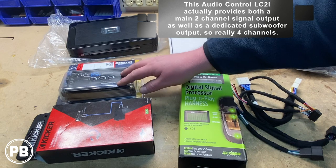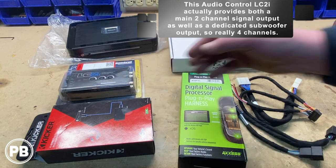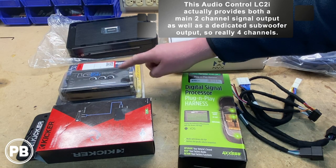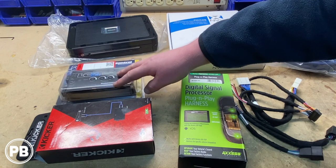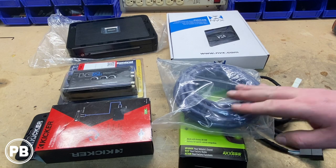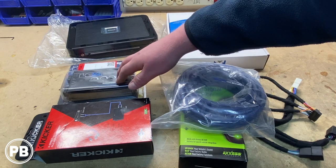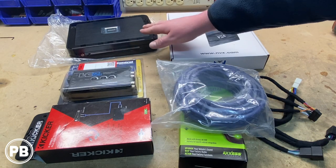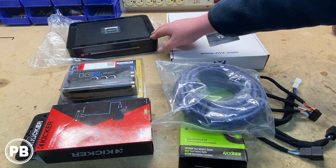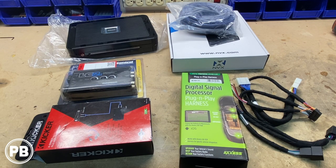The LC-2i not only provides a line-out converter signal, but it also has AccuBase — so if we experience any bass roll-off in the factory system, we can correct that with this line-out converter. We also have some speed wire. The speed wire will carry the signal from our factory radio to our line-out converter, and after the signal is amplified out of the amplifier, we'll run it back through nine-wire up to the radio and out to all the door speakers.